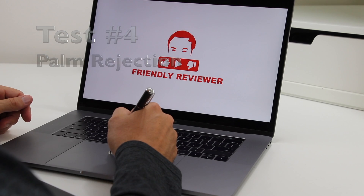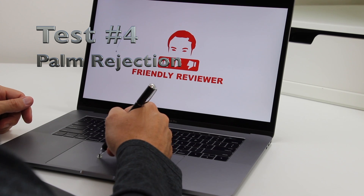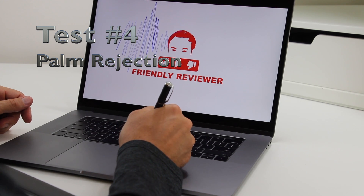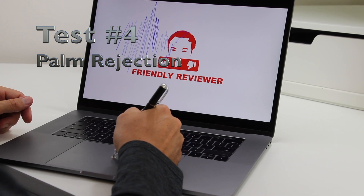The fourth test is Palm Rejection. It works very well when I use my finger because that's what it's designed to do, but I could not get it to work with a stylus no matter what I did. Again, that's fine because it wasn't designed to do this.